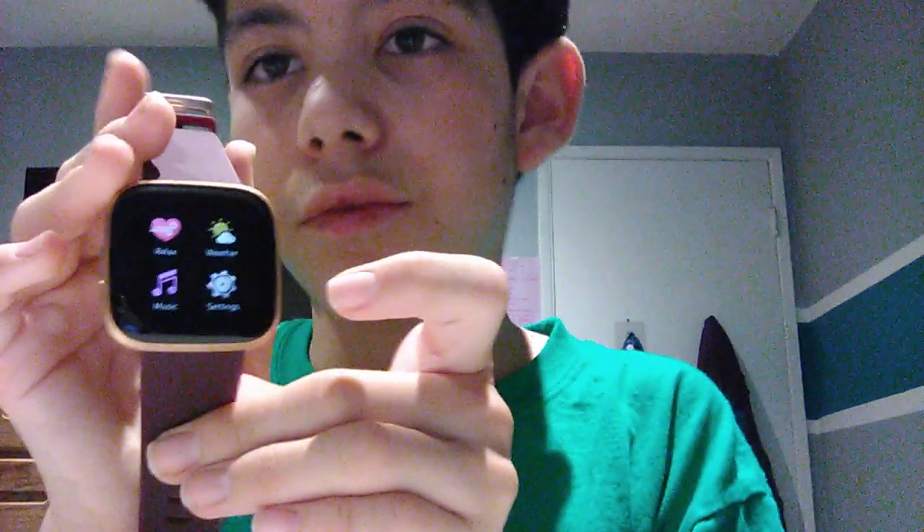First you need to download the app and set it up. Here we go — this is what it looks like, very very cool. And this is what it looks like with Amazon Alexa, and you can say anything you want. It has exercise, timer, alarm, Spotify, relax, weather, music, settings, Pandora, Diesel, Starbucks, Strava, and tips. It's very cool.